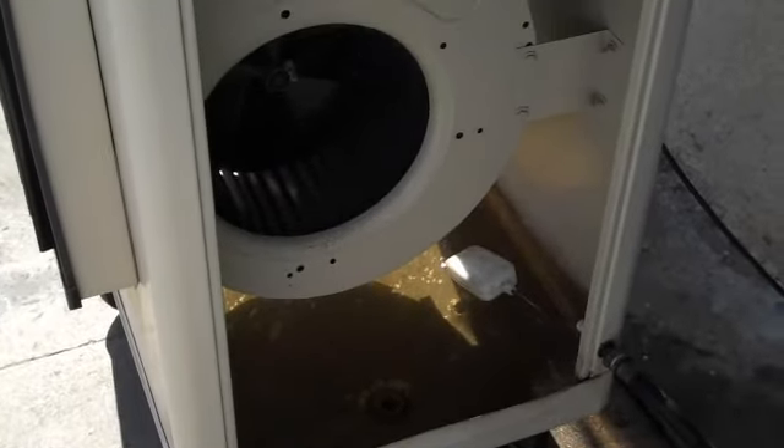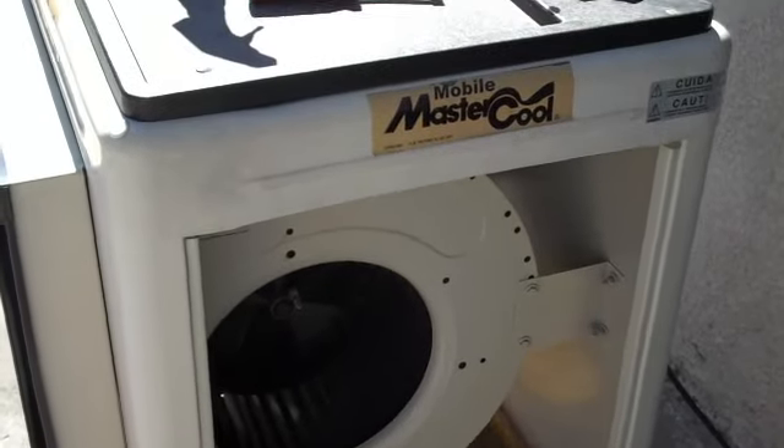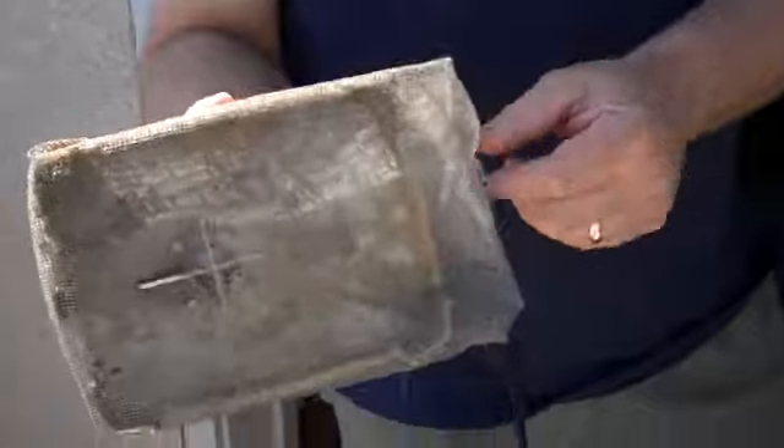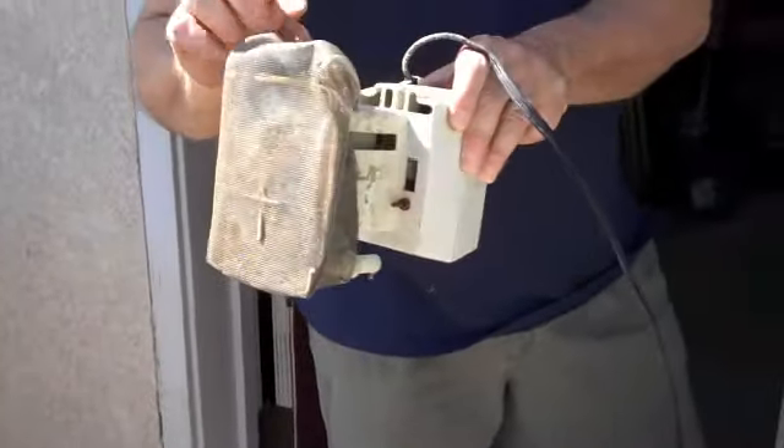It's been a while since we've done one of our videos of the day. This is our swamp cooler. Mike, our master mechanic, amp tech, amp designer, and pump master, is going to try to get our swamp cooler going.